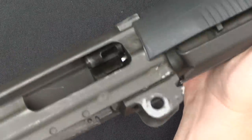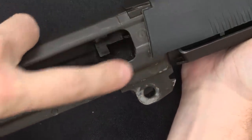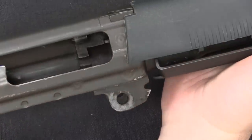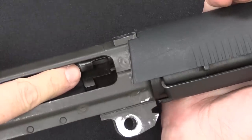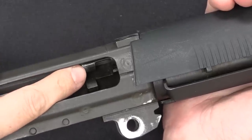Now you can see the rear trunnion in there — this has been welded into the front of the stamped upper receiver, very much like an AK, so we've got our locking lugs in there. You can see the back of the gas piston — the gas piston and operating rod are the same component. This is where it locks into the bolt.